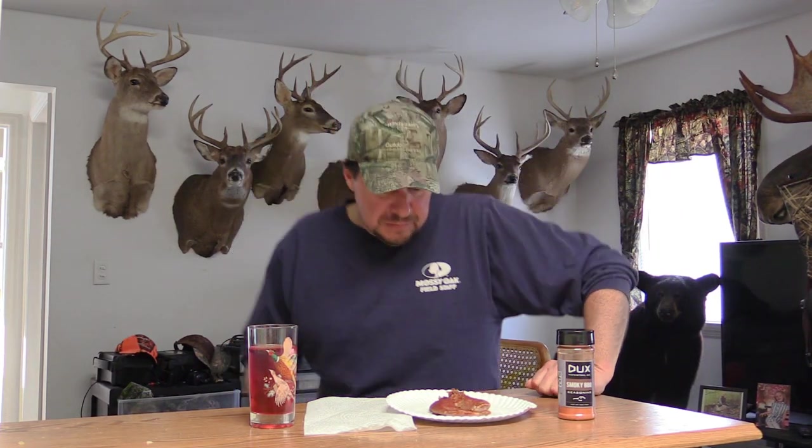All right guys, we got the finished product here. We're going to give it a try. I could imagine you could use any kind of barbecue sauce and do them like I did, but I wanted to try this stuff. I watched Flair, watched his videos — got some funny stuff on there, got good stuff. But I got some of the seasoning, so let's give it a try.